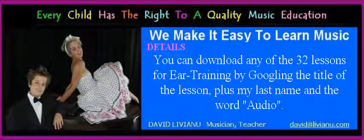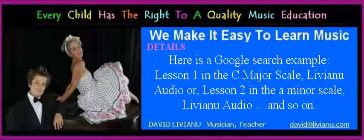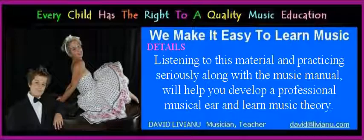You can download any of the 32 lessons for ear training by Googling the title of the lesson, plus my last name and the word 'audio.' You will find the audio album with the 14 tracks on Google Play, iTunes, or Amazon, ready for streaming or download individually to your smart device. For example: 'Lesson 1 in the C major scale, Liviano, audio,' or 'Lesson 2 in the A minor scale, Liviano, audio,' and so on. Listening to this material and practicing seriously along with a music manual will help you develop a professional musical ear and learn music theory.